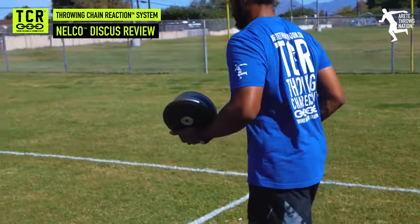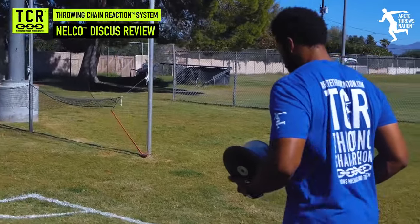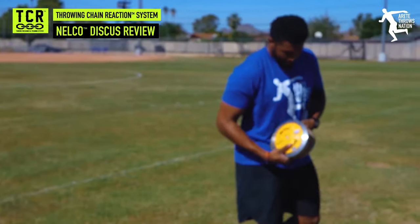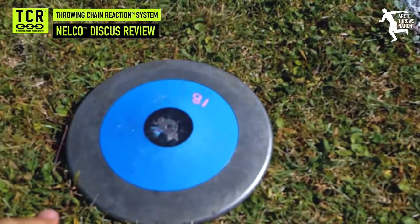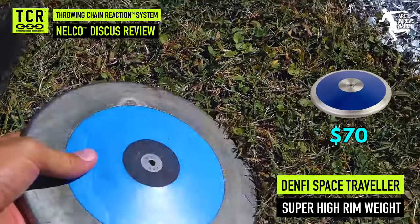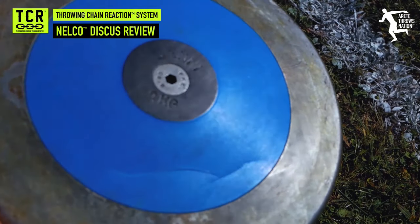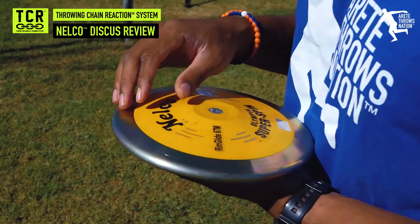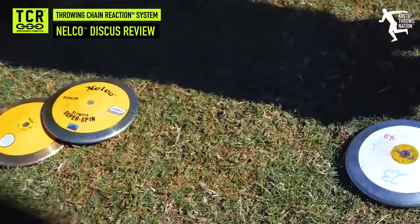We're going to talk about rim feel, rim weight, and damage. We're in Arizona, so we throw on a harder surface — still a grass field, but a little bit harder. Here's the Space Traveler: Jason's replaced the plate on the Demphi Space Traveler two times at a cost of about $70 each time. This is a brand new replacement plate — that's a problem they've had. Meanwhile, we've thrown the Nelcos equally and more frequently, and the Nelcos are holding up no problem.